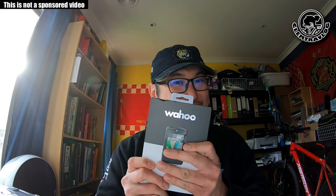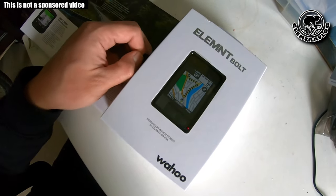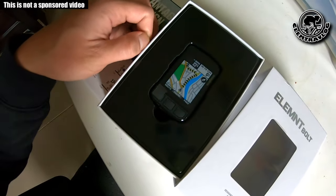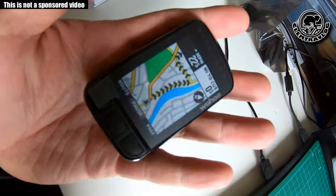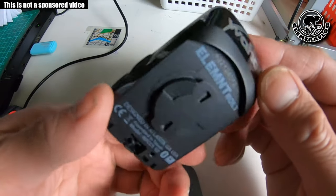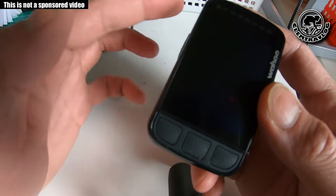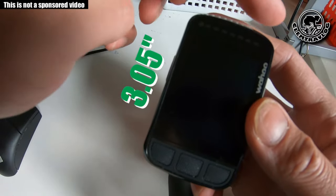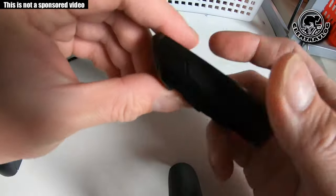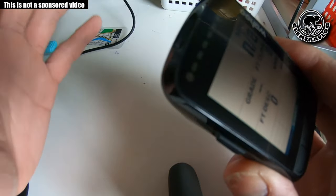I'm going to open it and have a look now. Look at that — it's just that small in my palm. So this is the bike computer. The size is 3.05 inches by 1.86 inches, and the height of the computer is 0.84 inches.